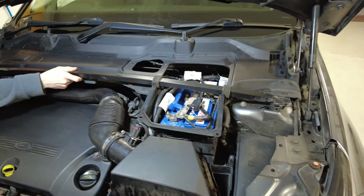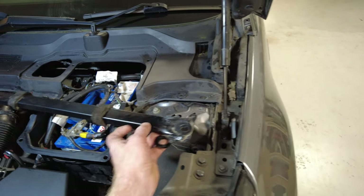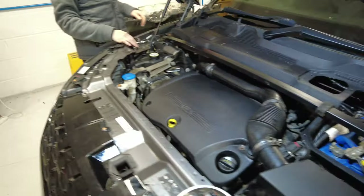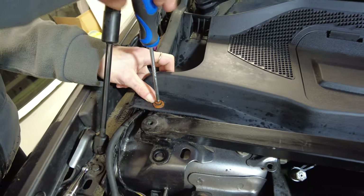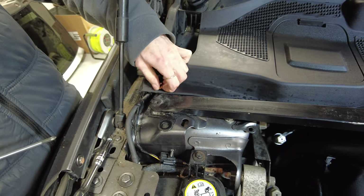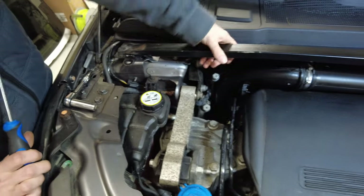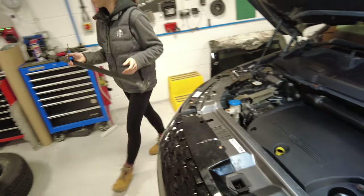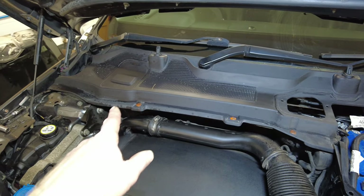The strut brace just lifts out — it's got some rubber trim and it tucks under at each side. There is an extra sneaky clip at the back, so unscrew the bottom and then just pull the panel. It's one of these two-part rivet things — a bit rubbish but they normally work. And then your strut brace is off.